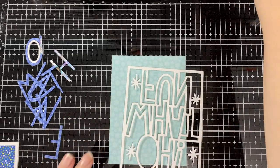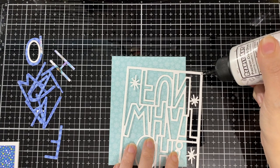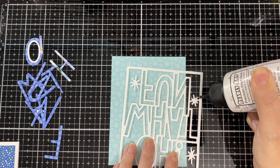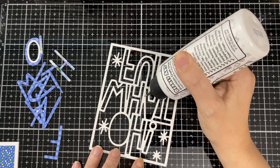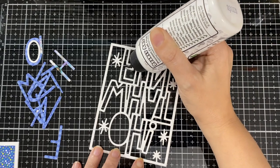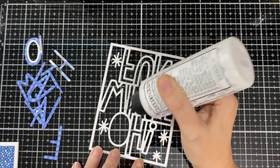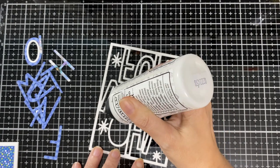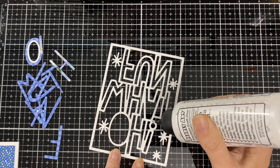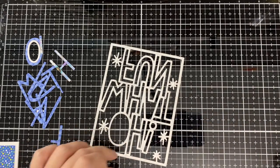I'll speed this up a little. This would also be fun for a shaker card if you like doing shakers. I love backgrounds with big words — it helps fill up the space and it's just fun. Here I'm just finishing putting some glue on the letters.